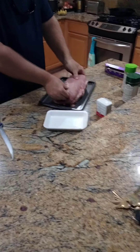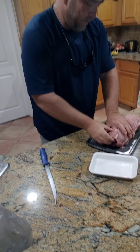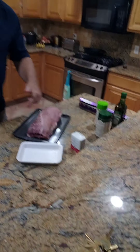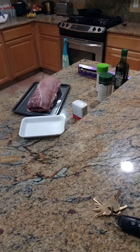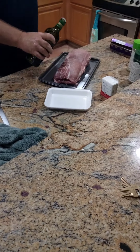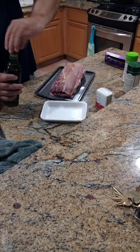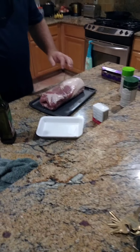Now that you've got that done — looking good and fat. Wash your hands a little bit. Get a little bit of olive oil. Put a little bit of olive oil on there like that. Rub it down real good. Put it over on the other side.